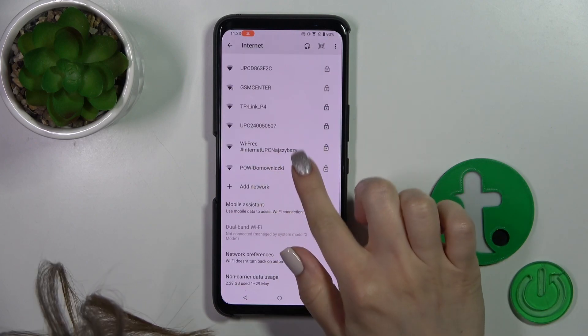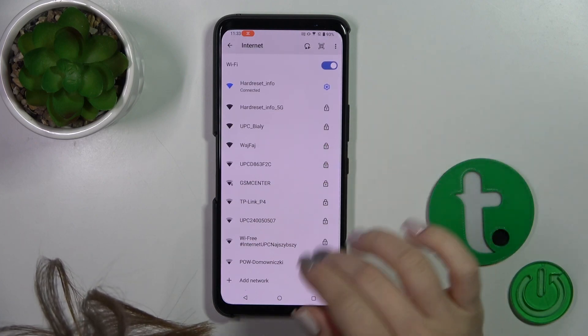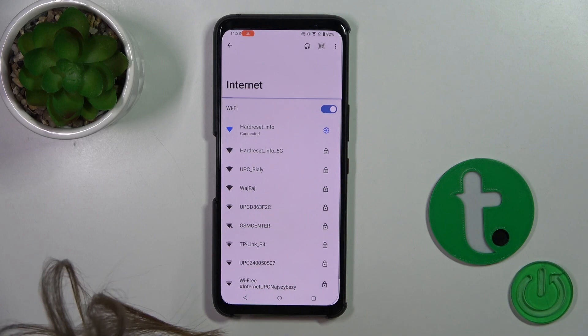By the same way, you can select a network, enter the password, connect to it, and then switch between these networks.